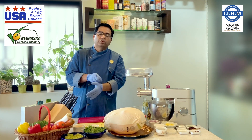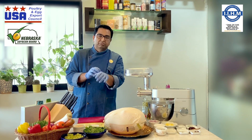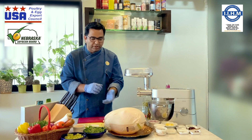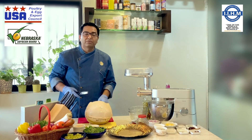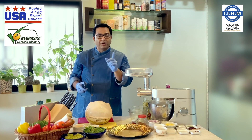a misconception is that it is only used for Thanksgiving and Christmas parties. Mostly, yes — the whole world enjoys turkey during Christmas and Thanksgiving. But turkey is much more than that. Turkey was used in Indian cooking way back in the 16th century.